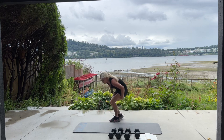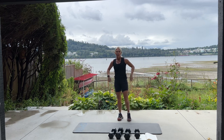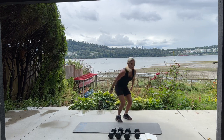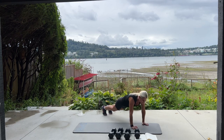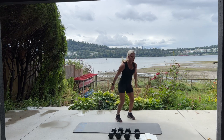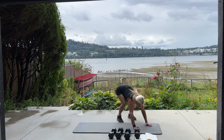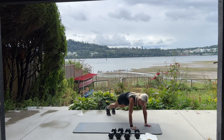It's time for burpees. We're going to be adding in a shoulder tap. If you prefer a push-up, you can do a burpee with a push-up. We have 10 of these. Catch your breath, get ready to go. In three, in two, begin. So burpee — either a push-up or an alternating shoulder tap. We have 10 more — five, four, three, two, last one.